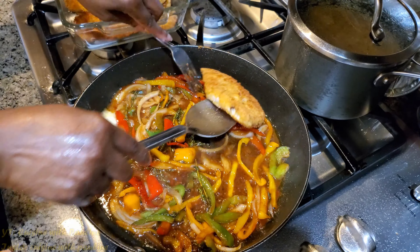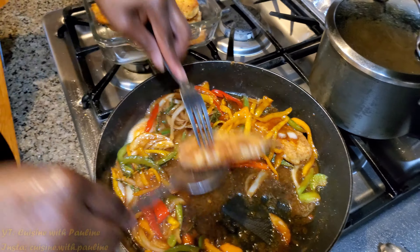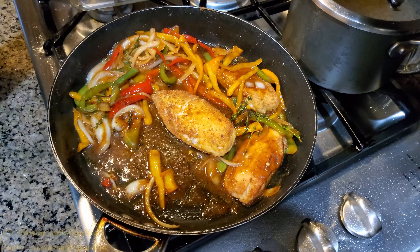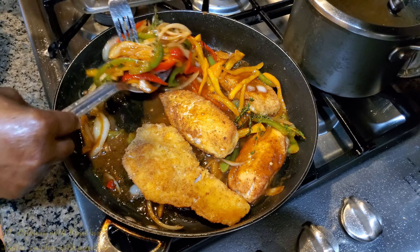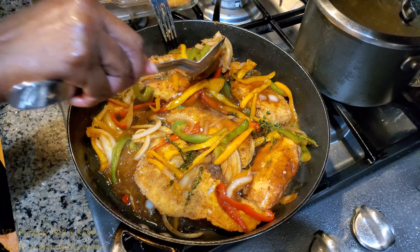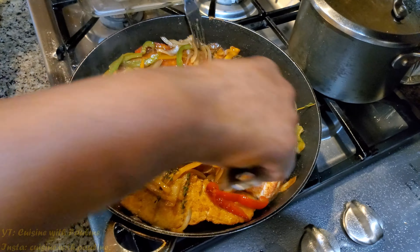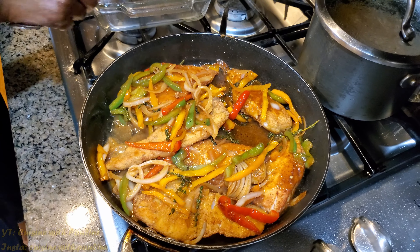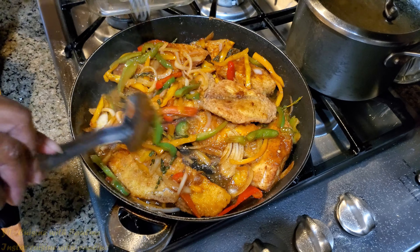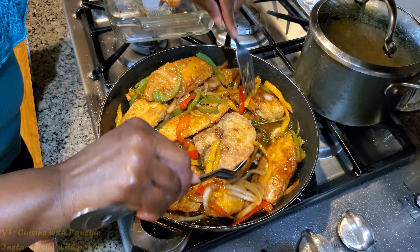And then we are going to now put back our fish. Carefully — this is the part you want to be careful with, because like I mentioned before, you don't want it too soggy. So once you put them back piece by piece, just pour that nice juice over it. Just lay them flat and pour that nice sauce over it. Make sure you leave space for the rest. You get to eat your fish whole — they are not squished up — and it looks a lot better on the plate for presentation purposes.